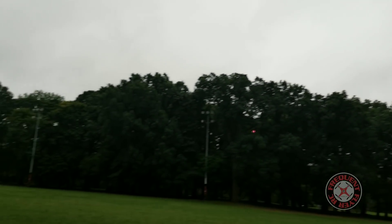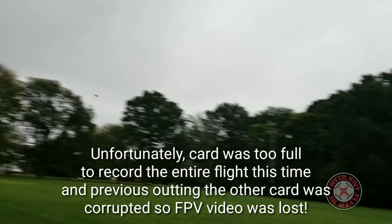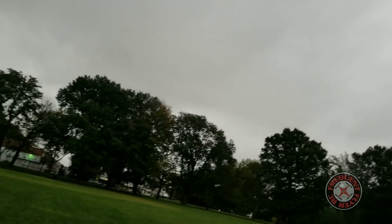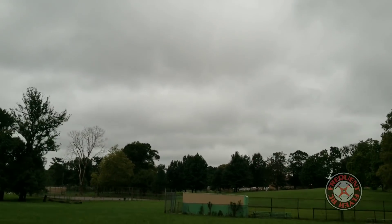I'm kind of salty about the card not working. This is the second card that I tried. The last card that I had was full. It's pretty fast though.